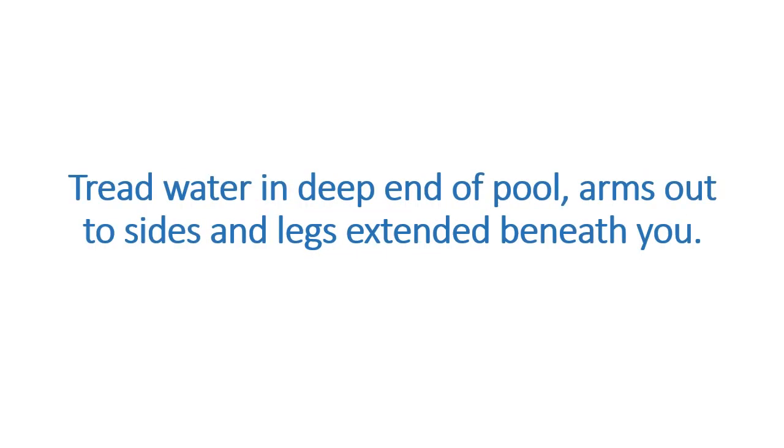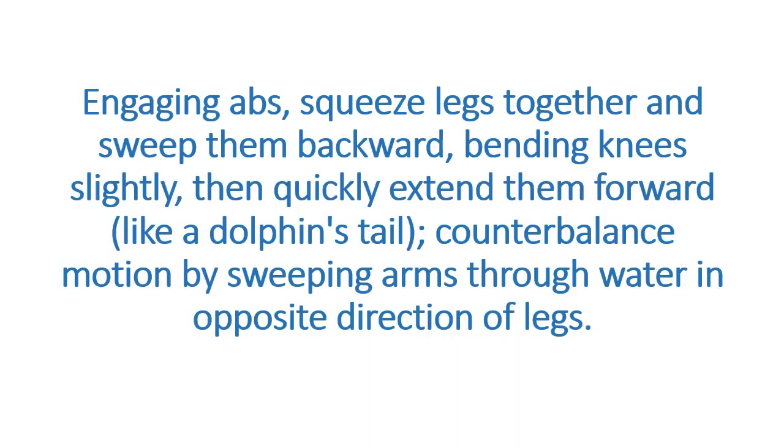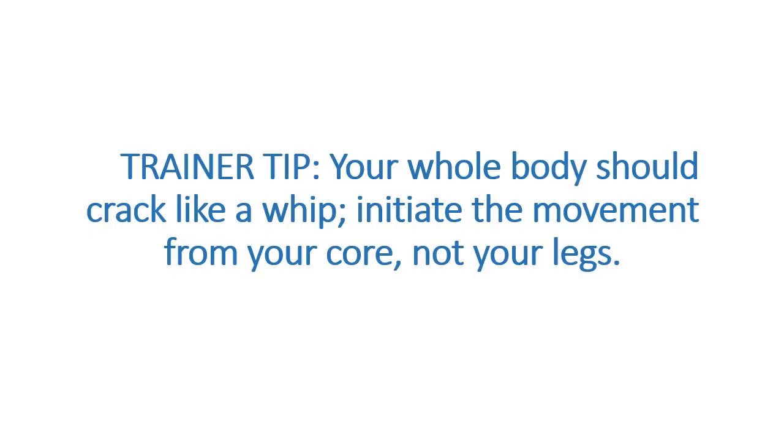Dolphin Tail. Targets abs and legs. Tread water in the deep end of the pool, arms out to sides and legs extended beneath you. Engage abs, squeeze legs together and sweep them backward, bending knees slightly, then quickly extend them forward like a dolphin's tail. Counterbalance the motion by sweeping arms through the water in the opposite direction of legs. Continue for 1 minute. Trainer tip: your whole body should crack like a whip — initiate the movement from your core, not your legs.